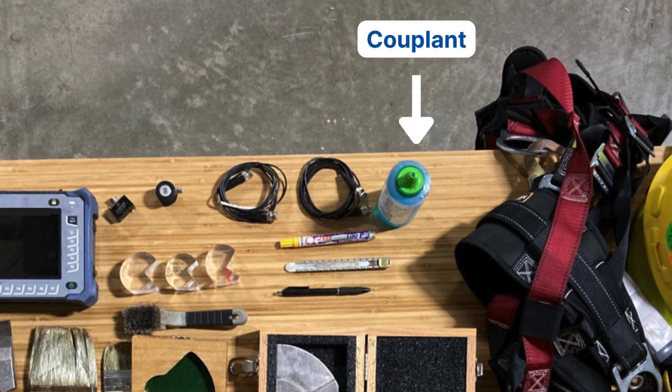Couplant. Standard water-based couplant works pretty well, but understand the environment you're going to be in. If it's extremely cold or extremely hot, water-based gel will either freeze or evaporate. In those types of conditions, vegetable glycerin or some sort of oil-based couplant works really well as a replacement.